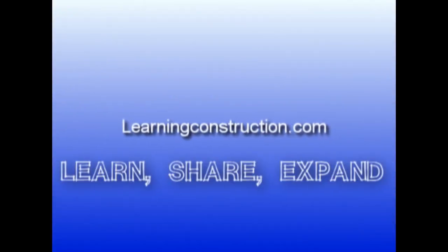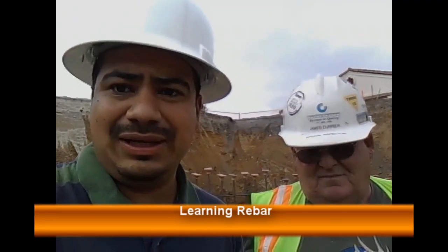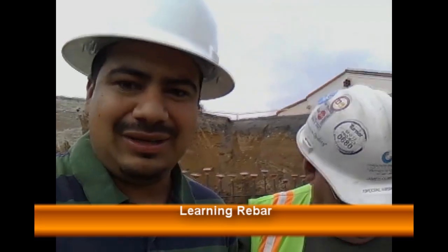Hey guys, this is Ernie with Learning Construction here again with my good friend James Currier. He's a special inspector and I want to take this time to show you guys a little more about rebar. What we're going to do is show you the basic names on the rebar. We have a column over here and it's a good example of the rebar that is used in some of the columns, giving you a good opportunity to understand the names that we use.